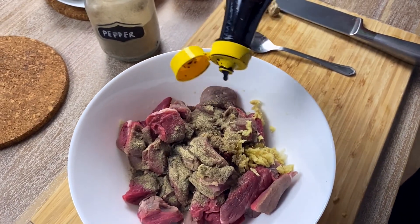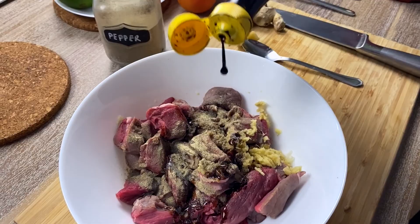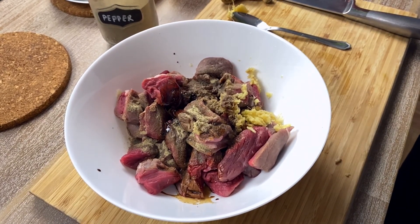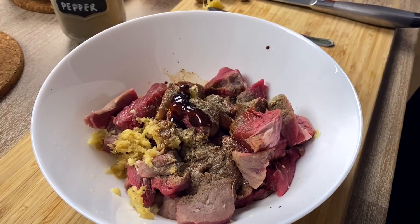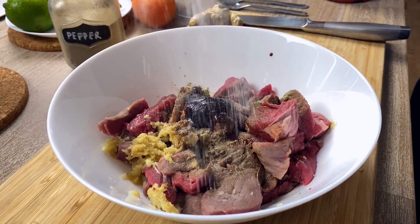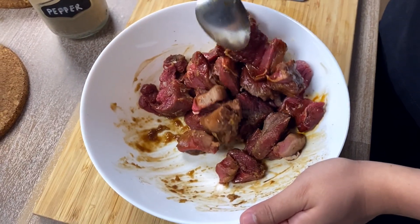Followed by some light soy sauce. And then some dark soy sauce — I like the depth of color from dark soy sauce. Then I'm adding some oyster sauce and finally some sugar.